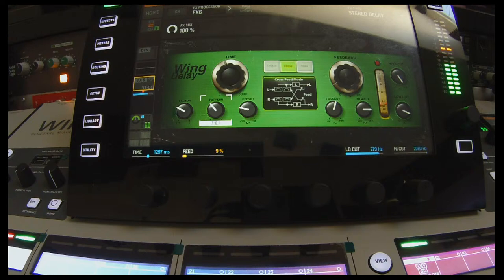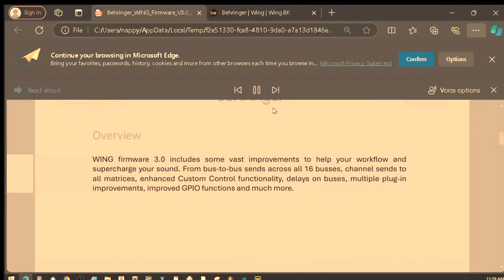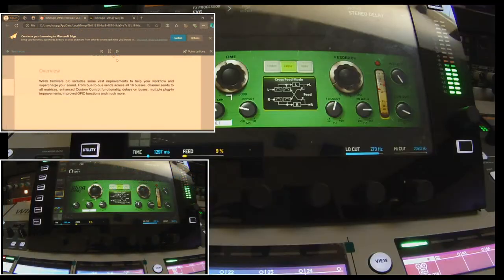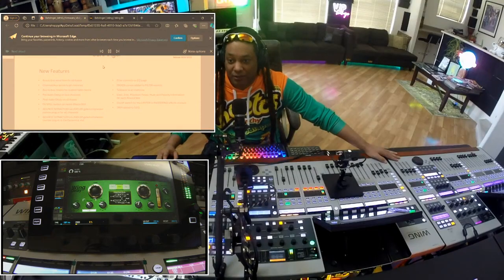I think we'll go over what's going on in the update with the new firmware 3.0 and see what's actually going on. Four wing digital mixing consoles. Release October 1st, 2024. Wing firmware 3.0 includes some vast improvements to help your workflow and supercharge your sound.